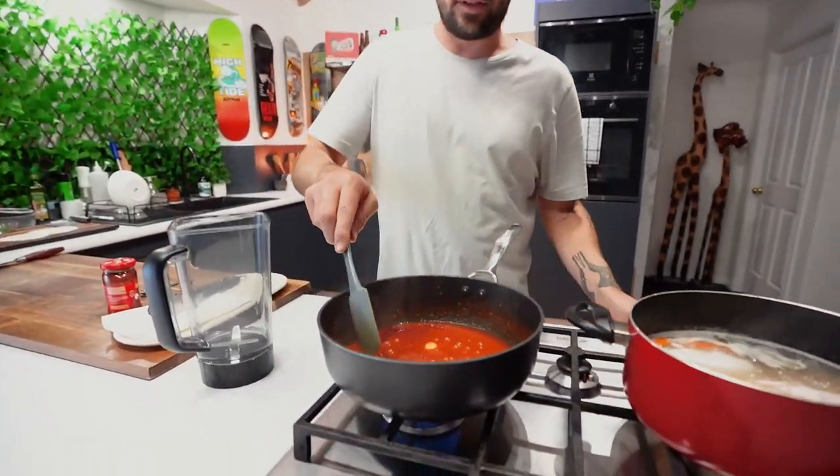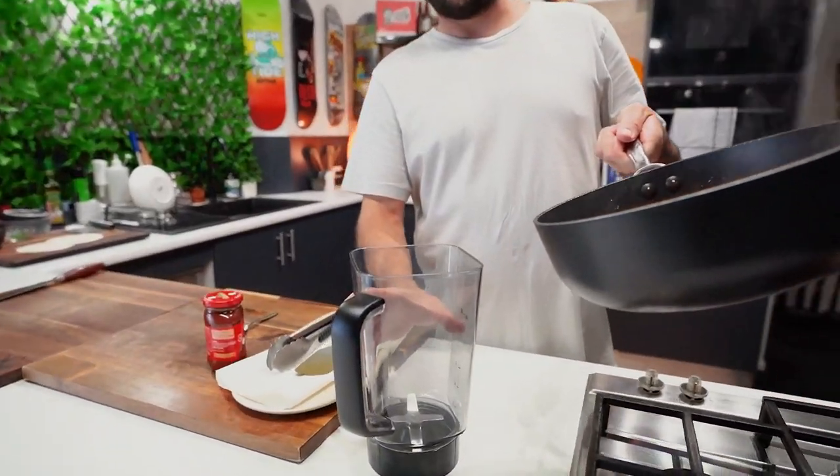Our sauce here is reduced and smelling unreal. Heat off on that. Chuck it in a blender without burning yourself.